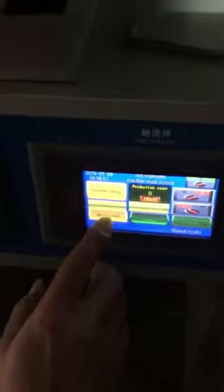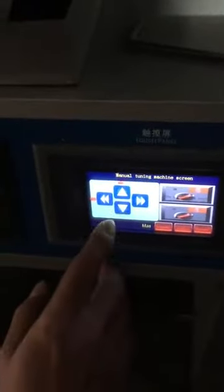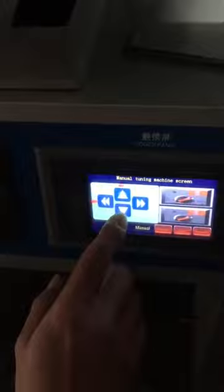And you can choose the menu model. Then press down. You can press down — here, you can see here, press down.